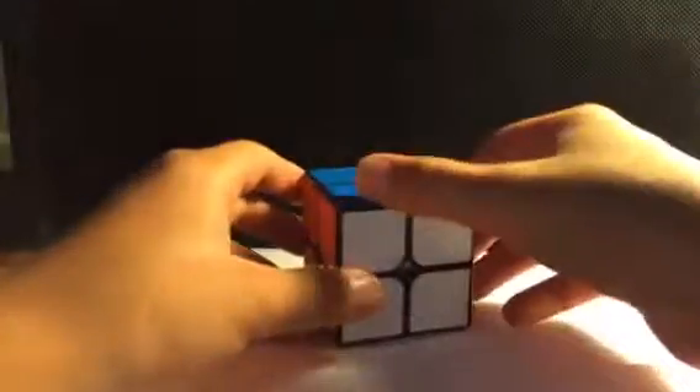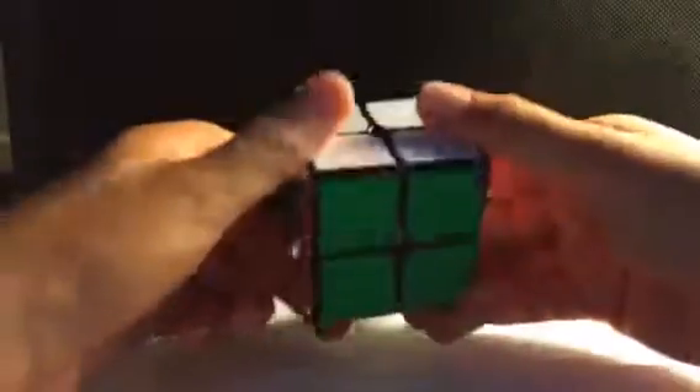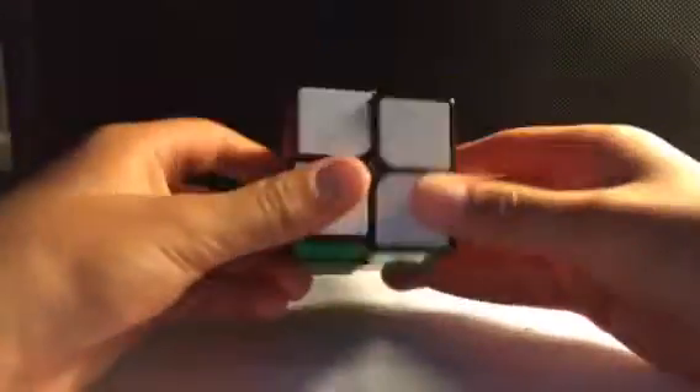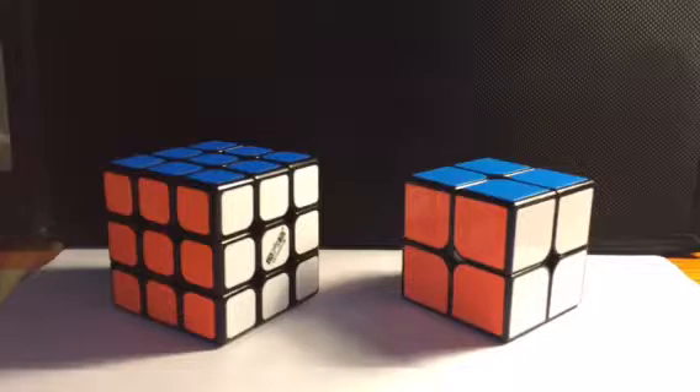But it's definitely really smooth — really nice cube. I definitely recommend this cube. I'm sure after some breaking in it'll get really, really nice. So yeah, this is the Cubie 2x2 — really nice cube, corner cutting is okay, but the speed is really nice and it's really smooth. I hope you guys enjoyed this unboxing from Amazon.com. Make sure you like, comment, and subscribe, and check out some more of my videos.